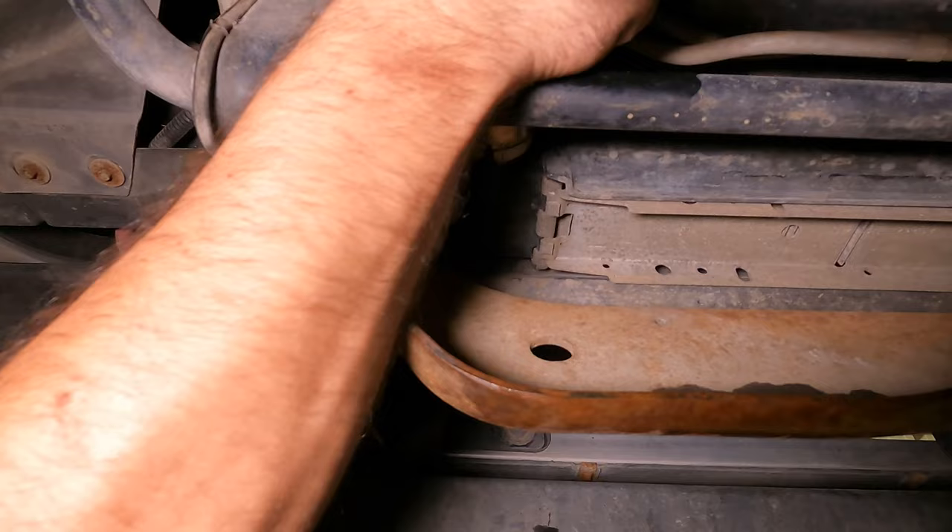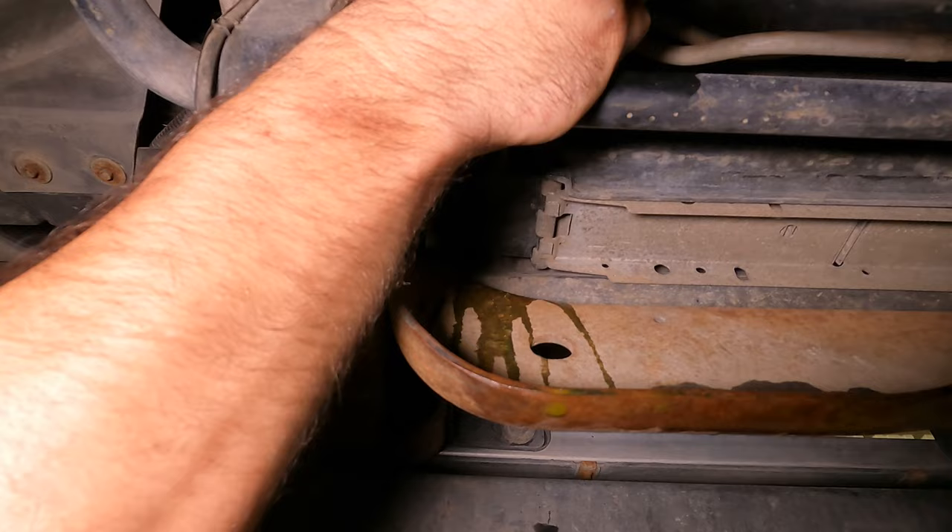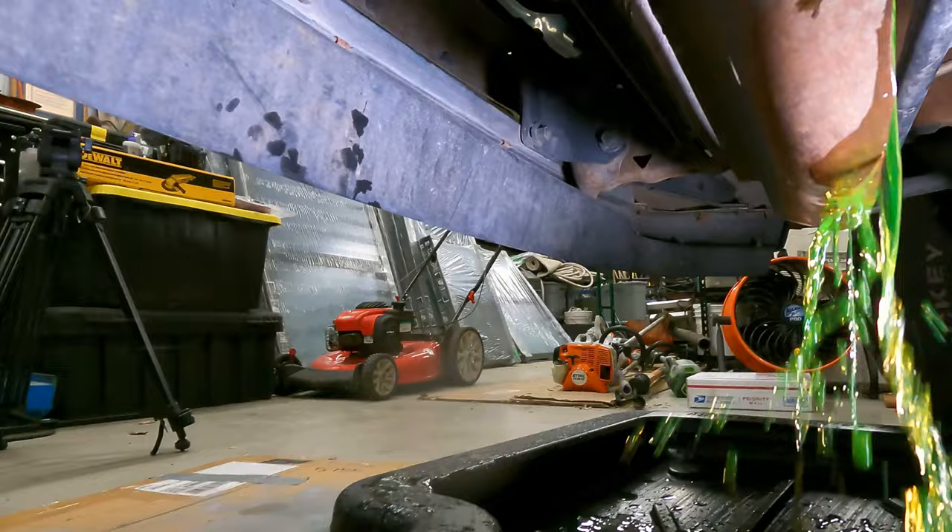With the fluid drained, I next removed the lower radiator hose. There'll be some fluid left in the hose and in the engine block, so it's probably a good idea to have some kitty litter handy to clean up any mess.